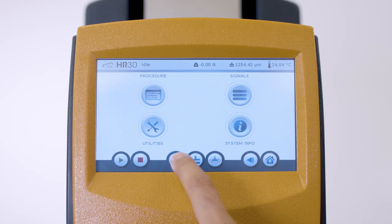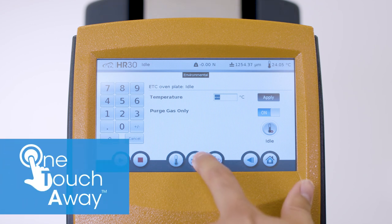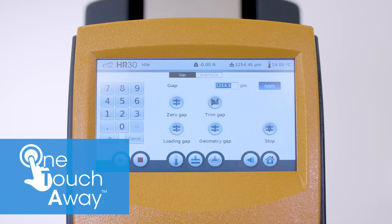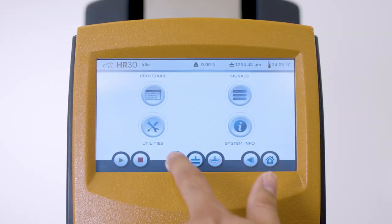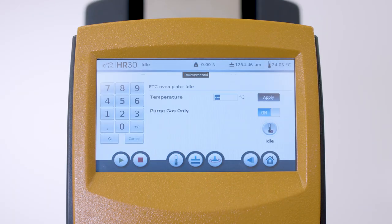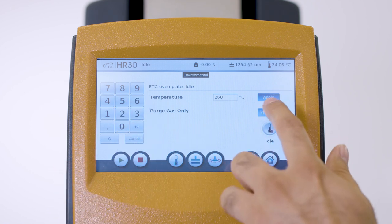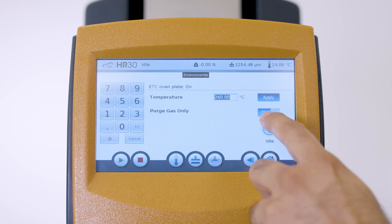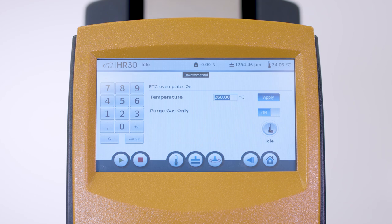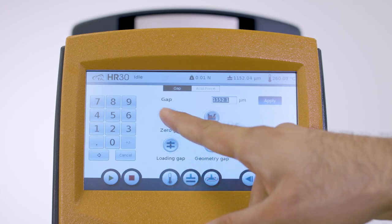The new Discovery Hybrid Rheometer is equipped with a brand new one-touch-away app-style touchscreen that greatly enhances usability by placing key instrument features at your fingertips. Using this touchscreen, preheat the geometry to the measurement temperature. Make sure you select purge gas only if there is no liquid nitrogen or ACS-based low temperature cooling accessories attached to your rheometer. Then zero the geometry gap at the test temperature.